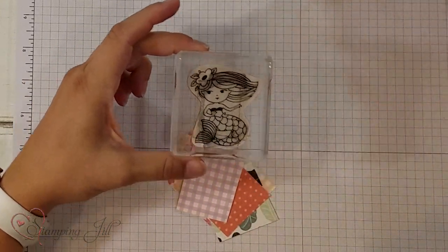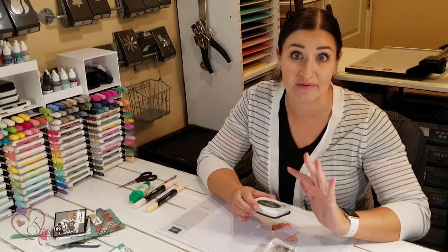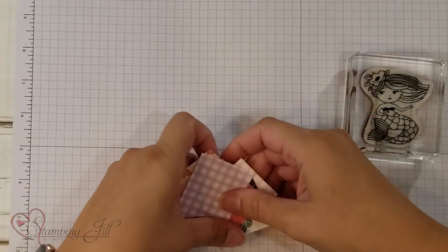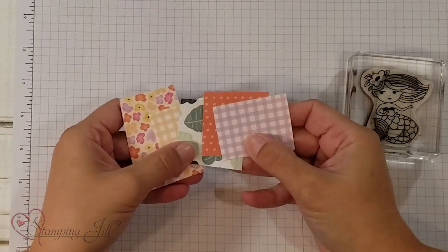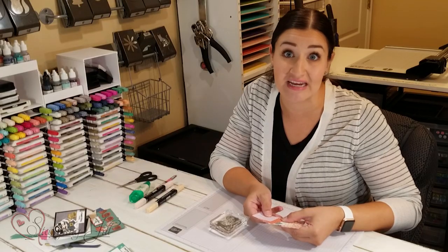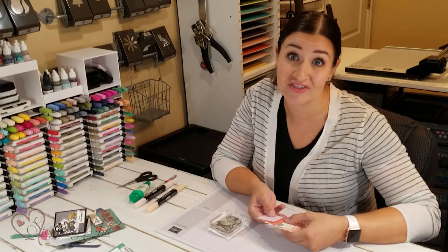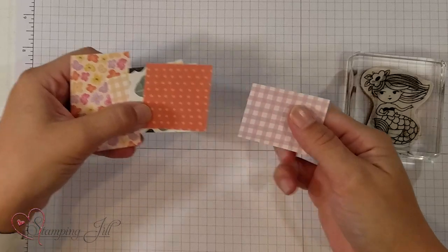I'm going to be using my mermaid and Memento Black for my ink pad, because if you do end up coloring with Blends, this is the stamp pad you want to use so that it doesn't bleed. I'm going to use the Pansy Petals Designer Series Paper for this particular mermaid — these are the little pieces I'm going to be using. The great thing about our Designer Series Paper is that they have coordinating packs and they're double sided, so you may have all the colors you need just in one pack and can use little snippets of each piece.